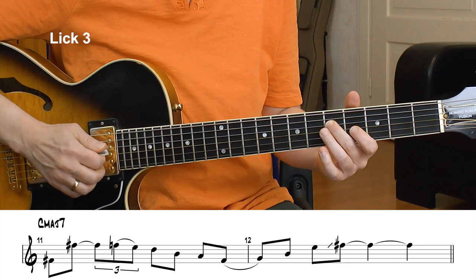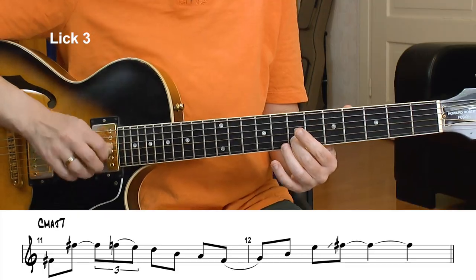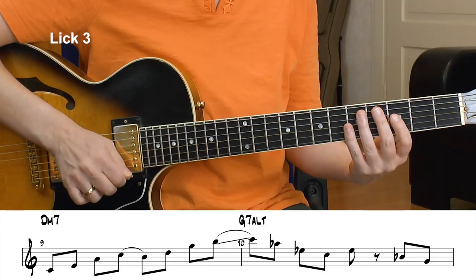Now I go to the E minor pentatonic — that's also a good scale for the C major chord. I play the E minor arpeggio and then slide up to that F sharp. Here's the entire lick at slow tempo.